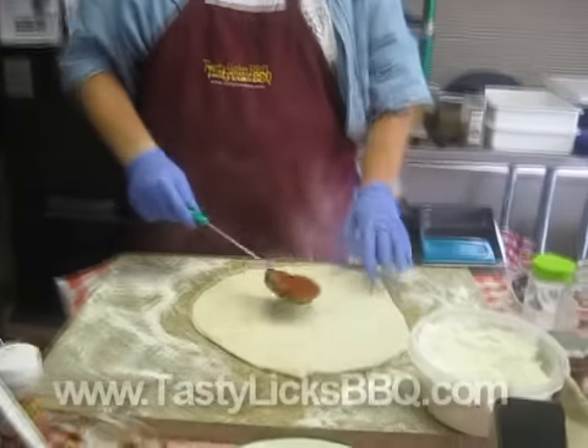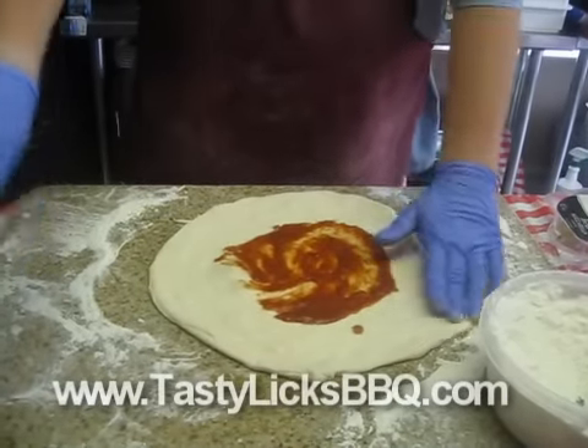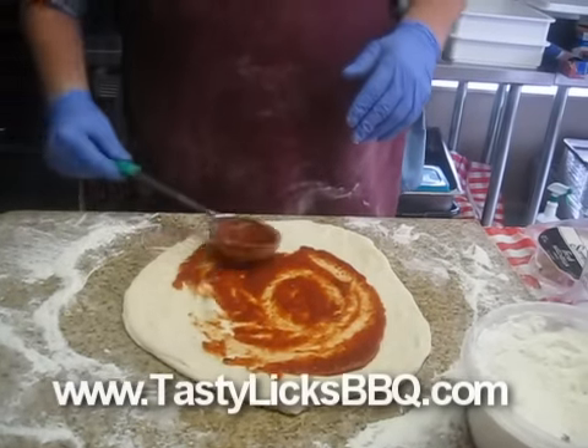Camera lady, if you want to get a little close up here — we're not going to spend too much time on this part because we just want to show you how it bakes in the Kamado Joe Classic.